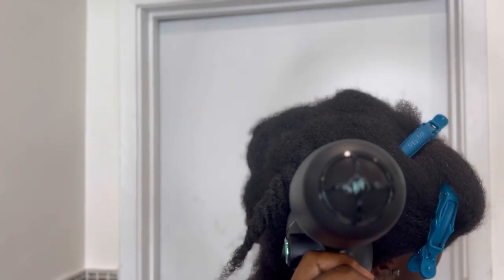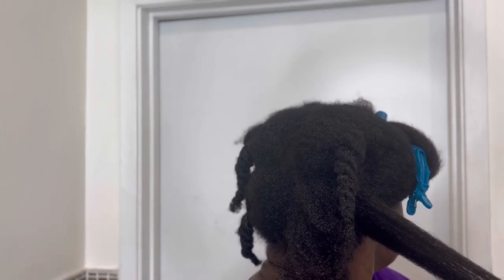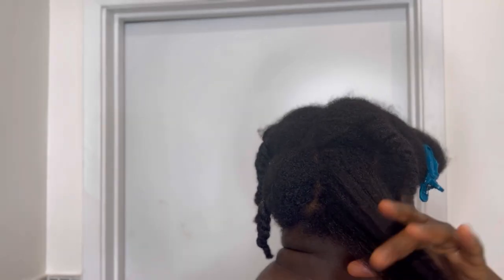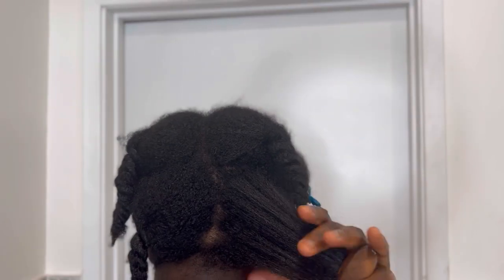But before getting into all that, just take a minute and look at what this does to my hair. Just look at that — it brings it out straight, really blown out. Girl, you need to give this a try, I just love love love it.